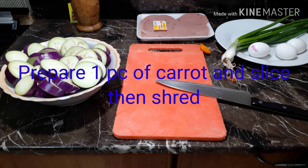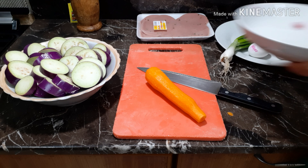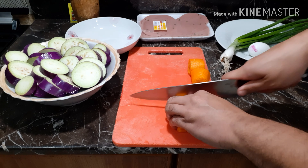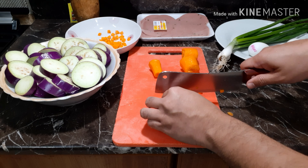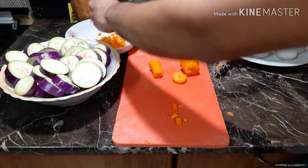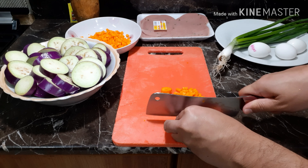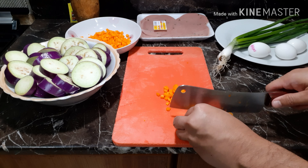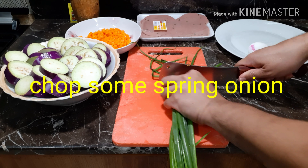Prepare one piece of carrot and slice then shred it, or you can cut the carrot into small pieces — whatever you like. Then add some spring onion.